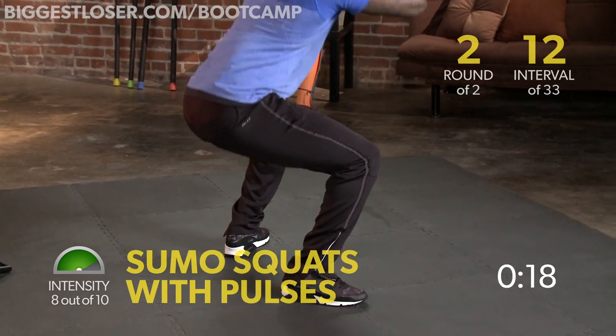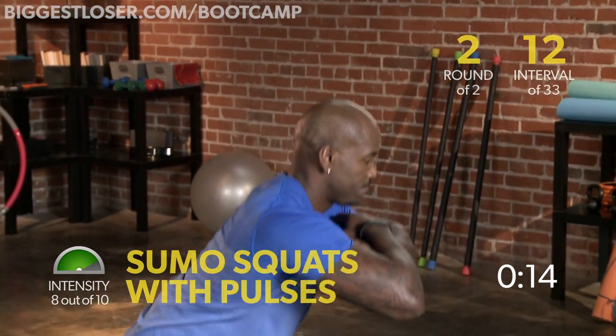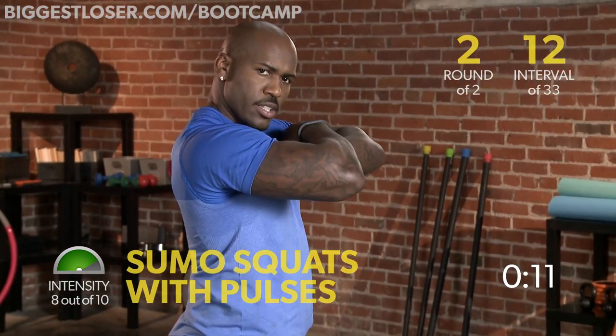Come right back up, that's it — and then right back up. You got it. 2, 3, 4 — good, you're doing great.